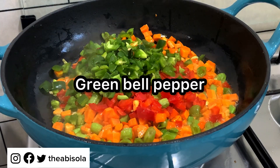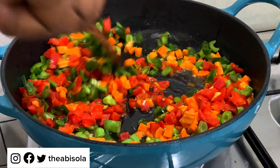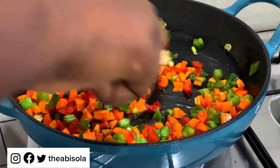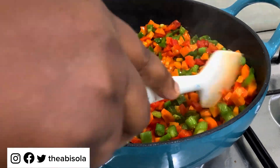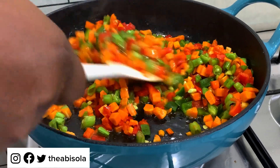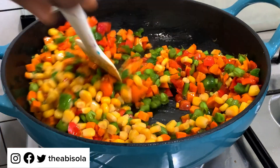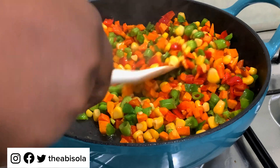If you do this very often, let me know in the comment section and also share my videos. This is very important — stir fry your vegetables before you use them for fried rice. One of the things I learned is that when you stir fry your vegetables it keeps the rice from spoiling quickly and also makes the fried rice taste very good. The next thing I did was add sweet corn to the vegetables and kept stir frying.